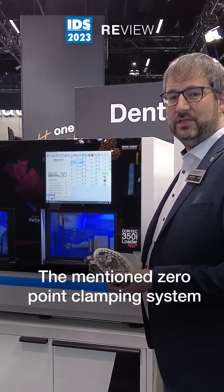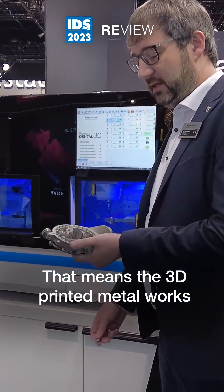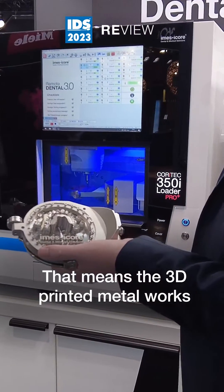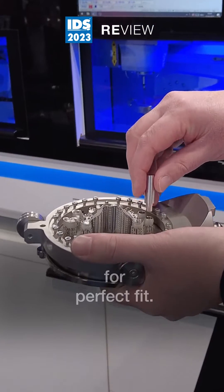The zero point clamping system also gives you the option for hybrid milling. That means 3D printed metal works can be remilled in a defined area for a perfect fit.